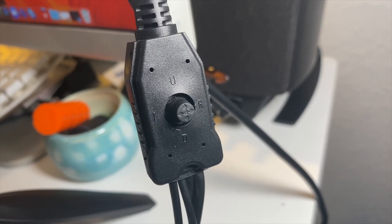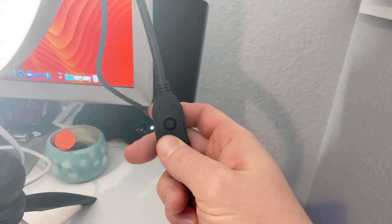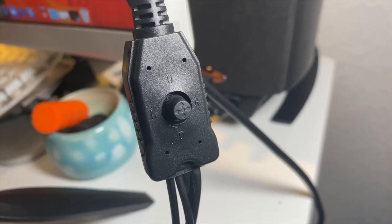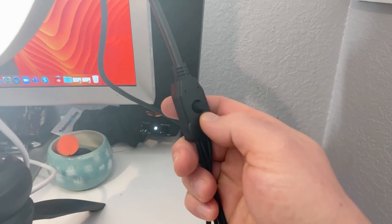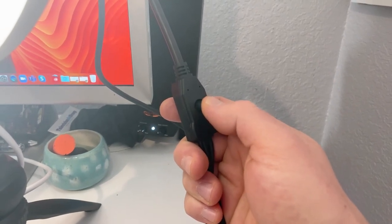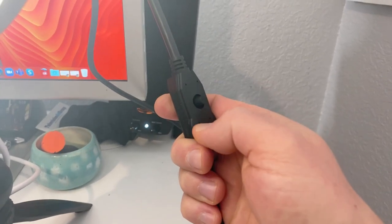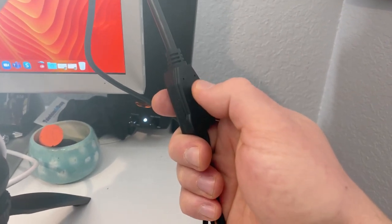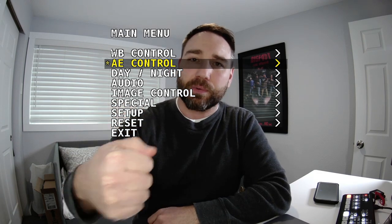This joystick connected to the back of the camera is the only way to access the menu. You'll notice it has U for up and D for down, and then left and right — but we don't need to worry about left and right for this application. One thing to note is when you press it in you'll feel a click, but I really recommend pressing it in firmly and giving it a second before moving through the menu.